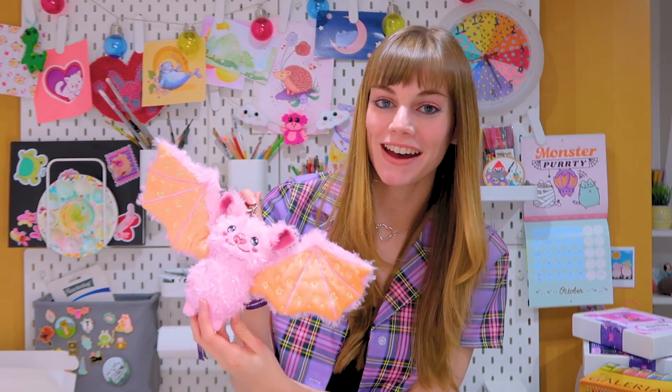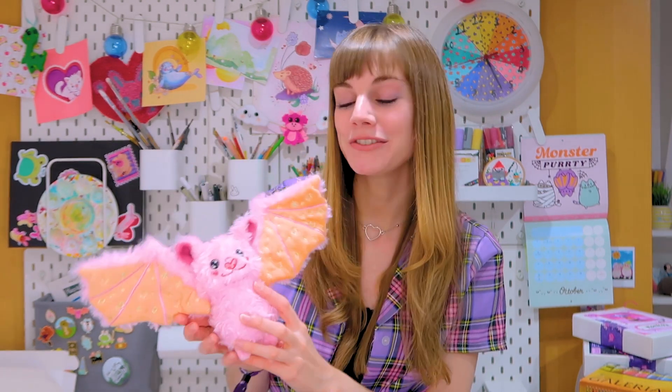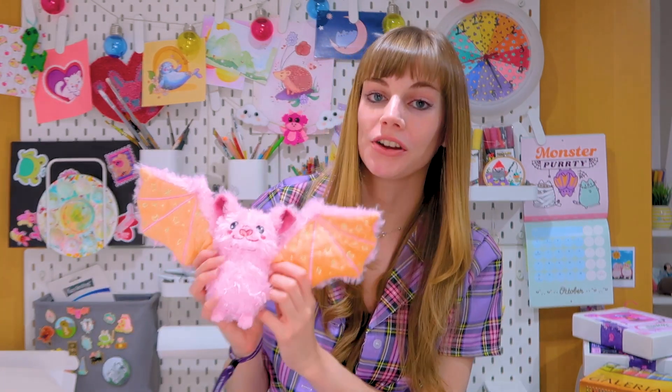Thanks to you guys for supporting my YouTube channel and my shop, I've been able to make her. Getting a soft toy manufactured is quite a long process so I was really excited when this sample arrived. I had a few different samples made but then I got the final one sent to me. So here is my first reaction of opening the box.